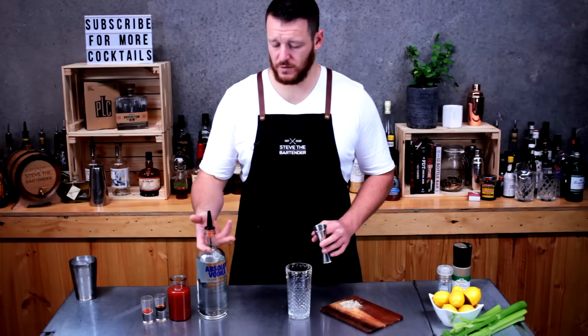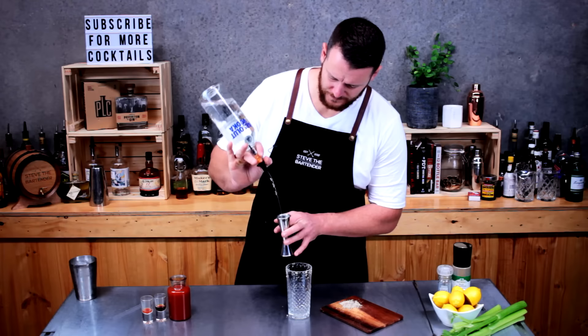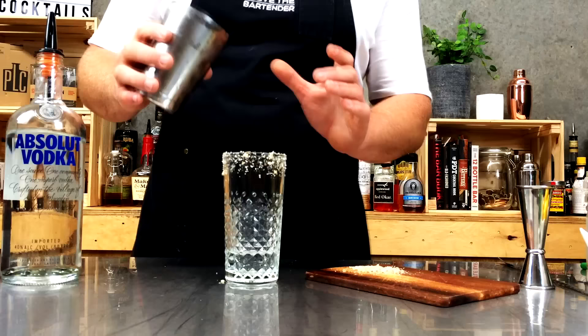Next up you want to pour 60mls of vodka — today I'm using Absolut — and add that straight into your cooler glass. Then fill the glass with ice.